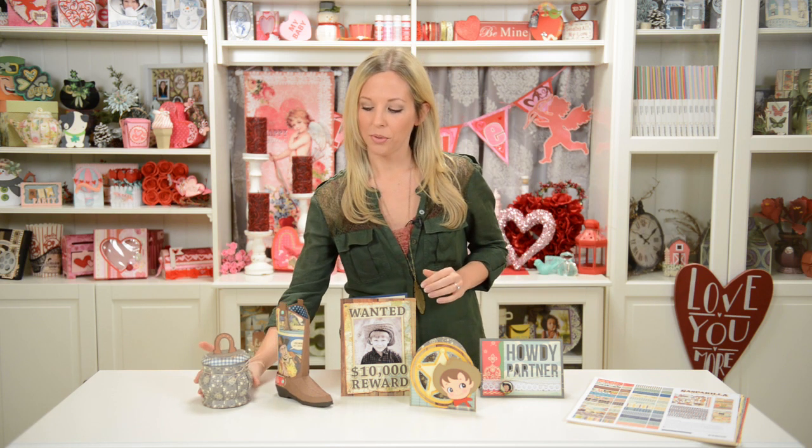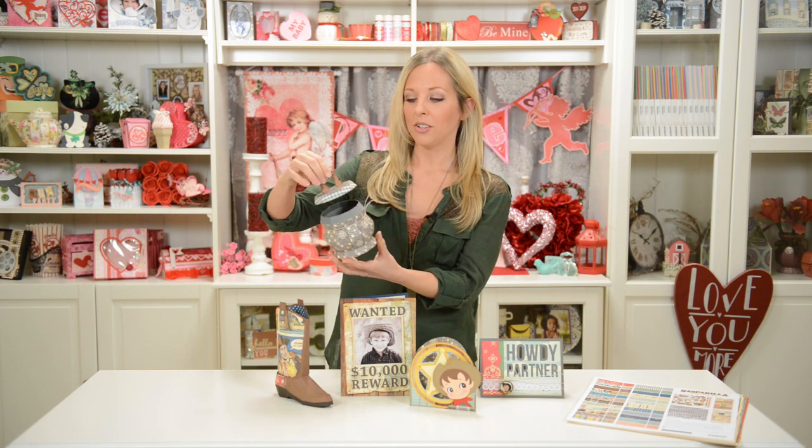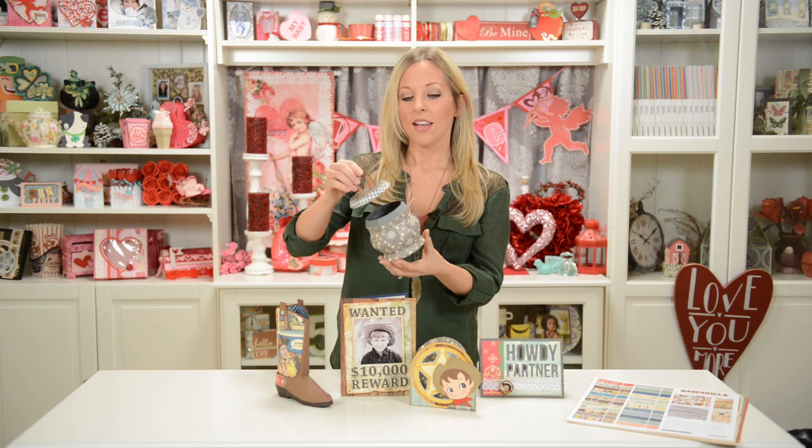I've got all my pieces cut out to show you how this goes together. We've also got this really cool little barrel-shaped container. If you do it with the horseshoe on top, it obviously goes with the whole western look. But you could also leave the horseshoe off and use it for just about anything — springy, girly, or for a guy — really anything. So it's nice and versatile.